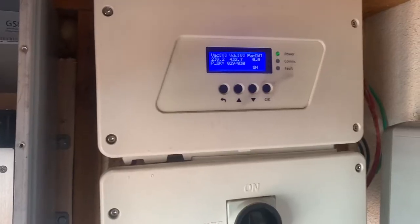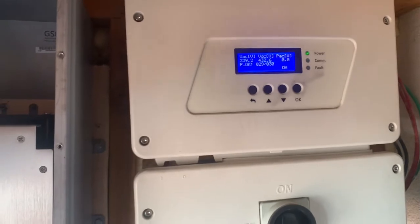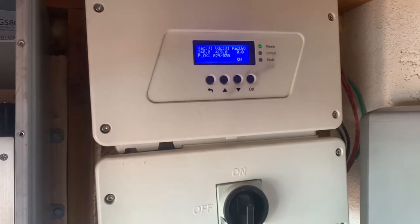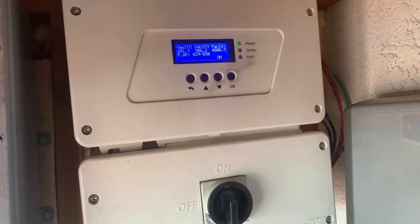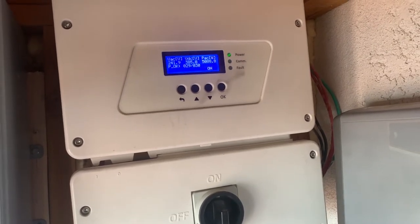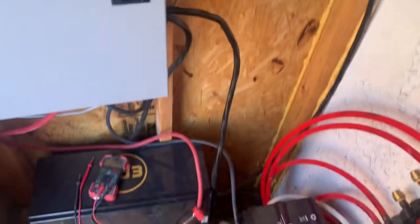Going ahead and turning on. We got 29 of my modules talking. Switching on — and we are currently selling back to the grid, AC coupled as well as charging batteries.